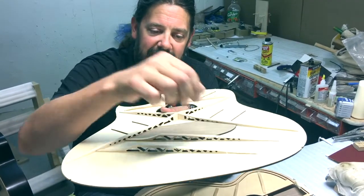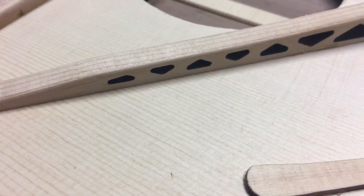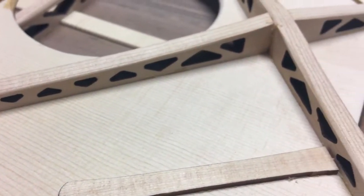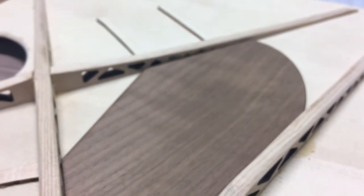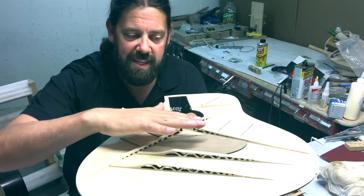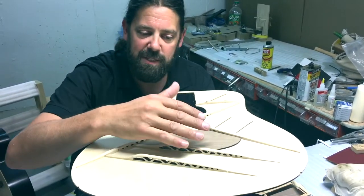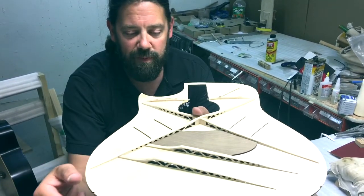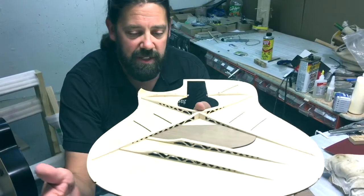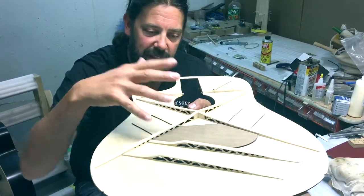Where they cut out like that, it allows the top to vibrate a lot more. It's a simple physics thing with guitars as I look at it: the top wants to vibrate, and the weight or mass of the strings is the energy going in to make it vibrate. So the more responsive we can make it by not having such a heavy amount of mass on the top, the much more vibrant it can be.